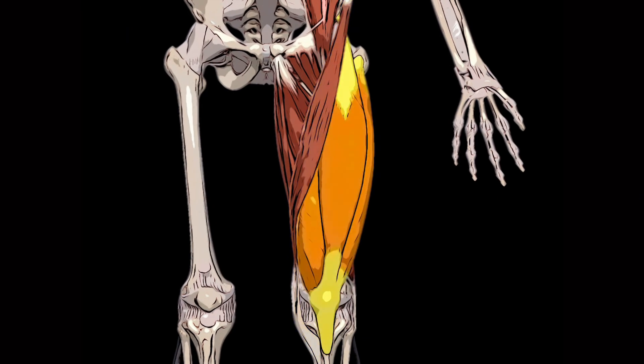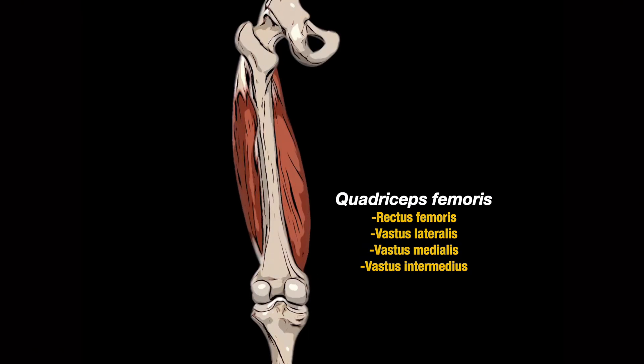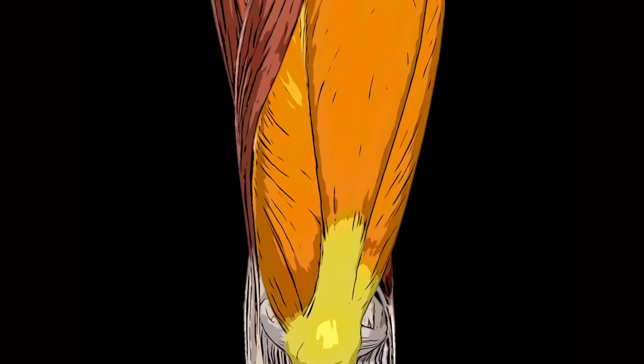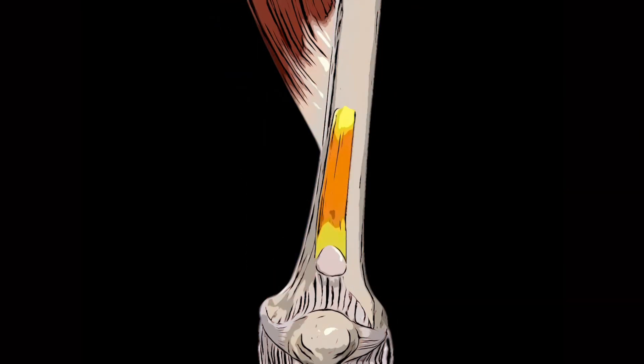The quadriceps femoris is a combined term for four muscles: rectus femoris, vastus lateralis, vastus medialis and vastus intermedius. The tendons of these four muscles unite to form one common quadriceps tendon which inserts into the patella and subsequently the tibial tuberosity, with the fibres travelling superficial to the patella. The quadriceps femoris extends the knee. The final muscle in the anterior compartment is the articularis genus, which retracts the suprapatellar bursa and elevates the articular capsule of the knee joint during extension.